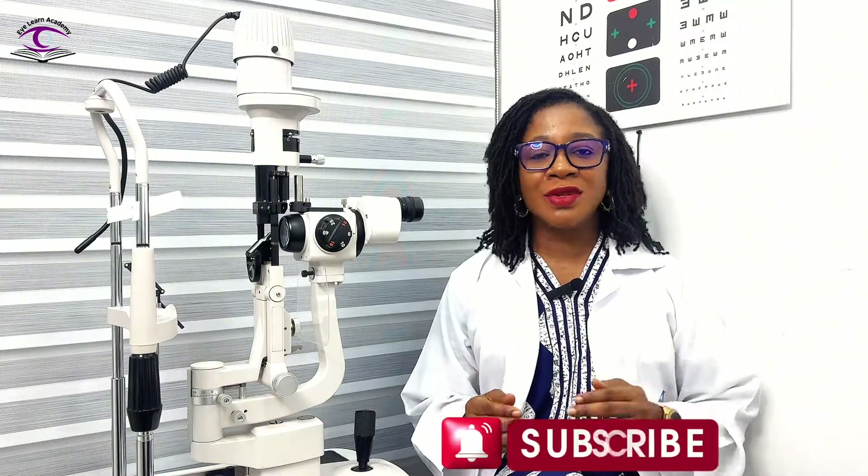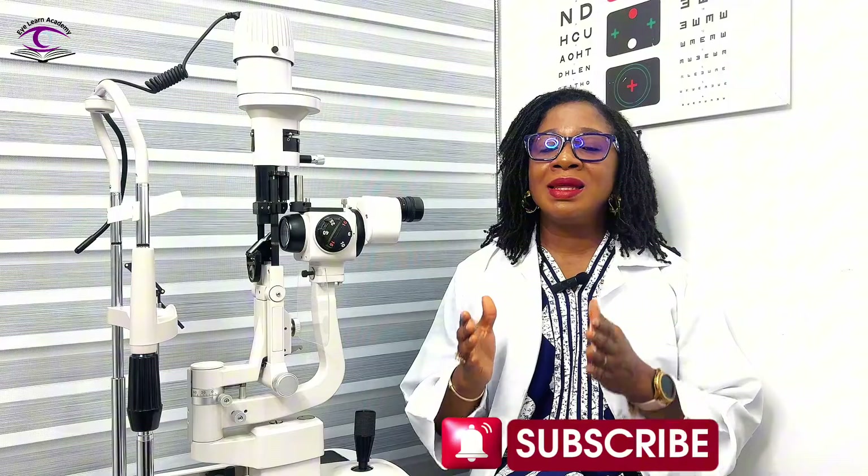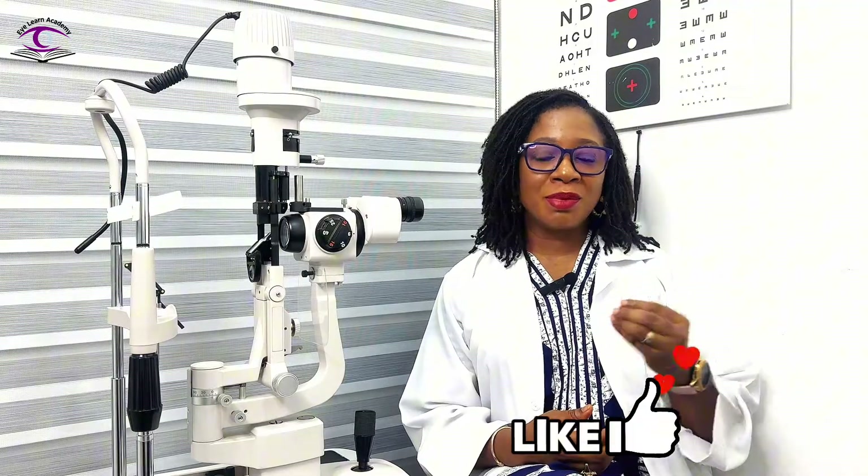We've come to the end of part two of this series. In the next part we're going to be demonstrating these illumination techniques in detail so you understand how to perform them and when to use which method. Thank you so much for subscribing. If you haven't subscribed yet, please subscribe. If you've enjoyed and learned from this video, click the like button and hit the notification bell so that when I drop part three you'll get notified. See you in the next video.